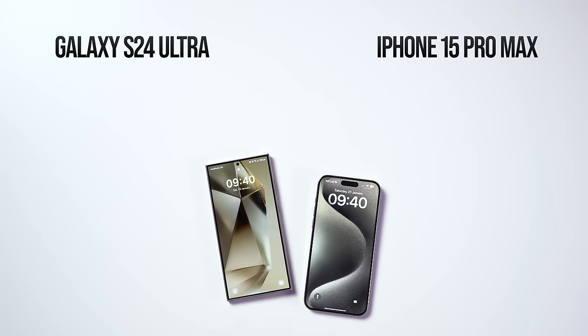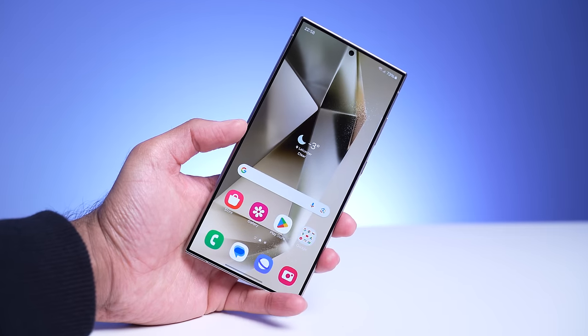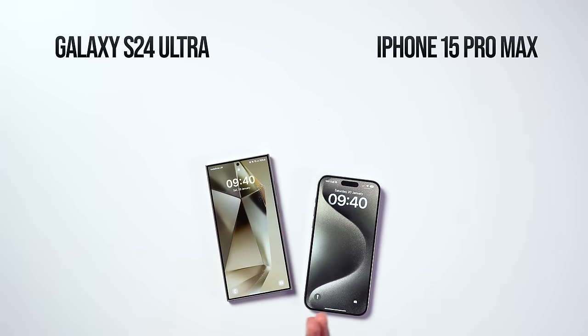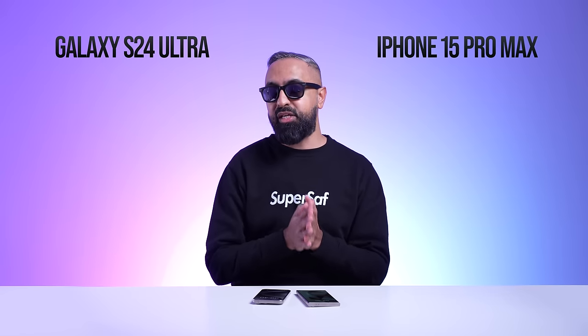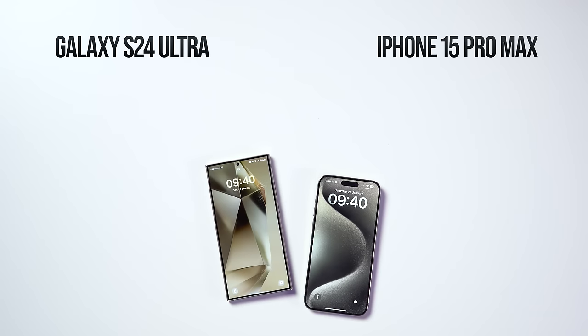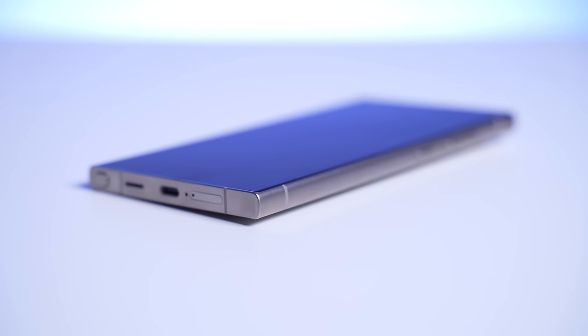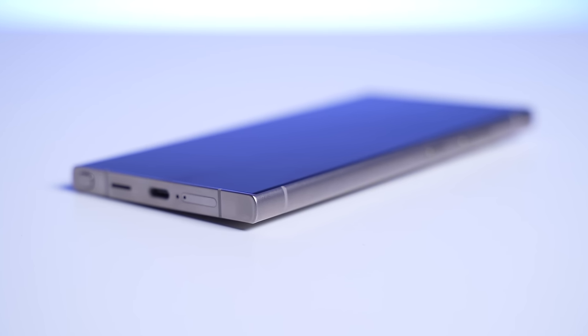Turning to the displays, the S24 Ultra now has a flat display — previous generations had curves along the sides — while the iPhone 15 Pro Max has always had a flat display. This comes down to personal preference: curved displays look better, but flat displays are more practical and easier to apply screen protectors to. We have Ceramic Shield on the iPhone 15 Pro Max and Gorilla Armor on the S24 Ultra. Gorilla Armor is exclusive to the S24 Ultra — it reduces reflections by around 75%, is four times more scratch resistant than the previous generation, and uses 25% recycled materials.